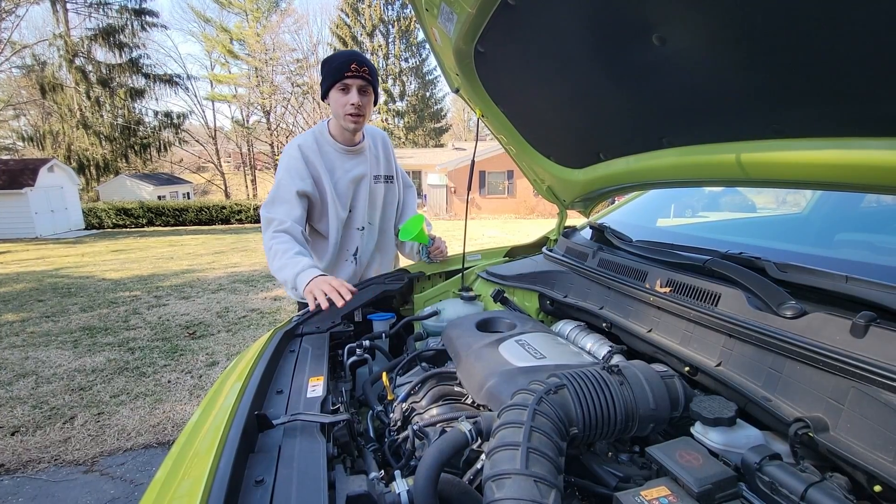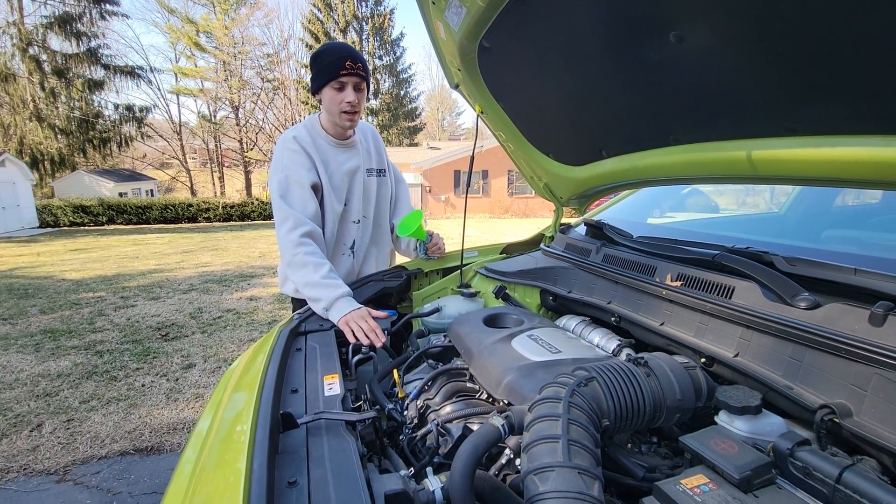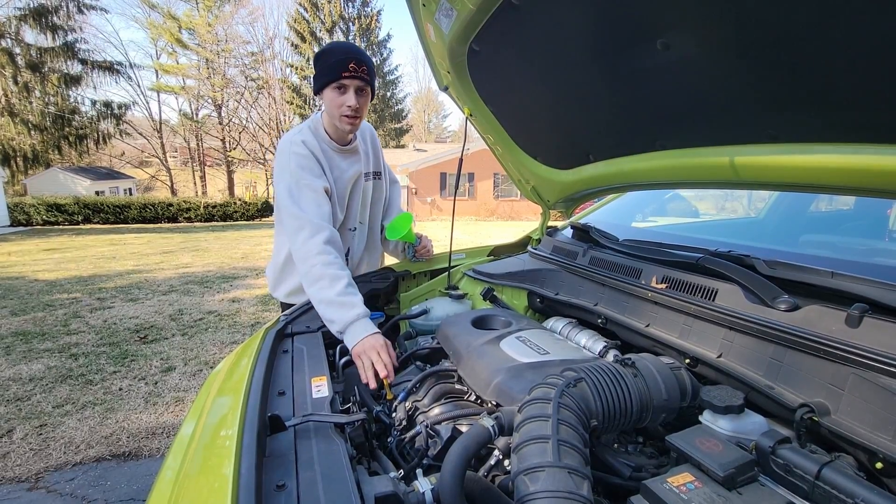I put the cap back on. I'm gonna go ahead and lower the car, start it and let it run for a few minutes, then turn it off, let it sit, and let all that oil drain to the oil pan. Then we can check the oil level.